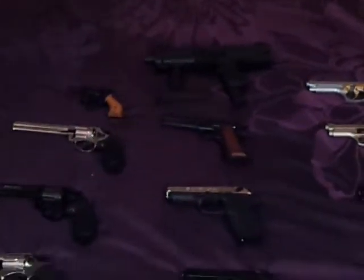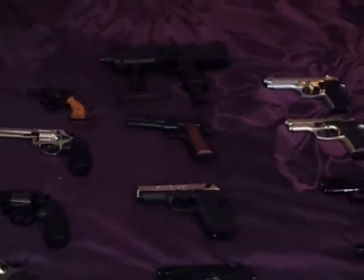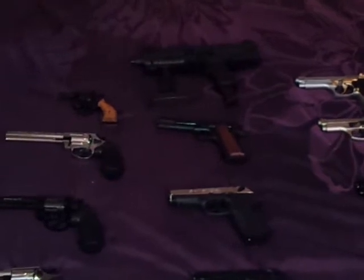Good evening everybody. Tonight, here in Puerto Rico, this is Atafex, showing his Echo Baby Collection.